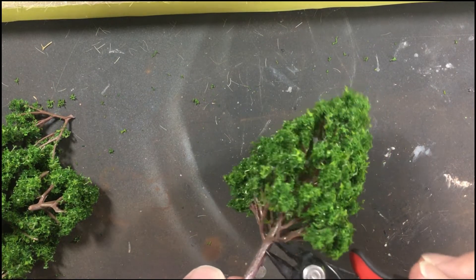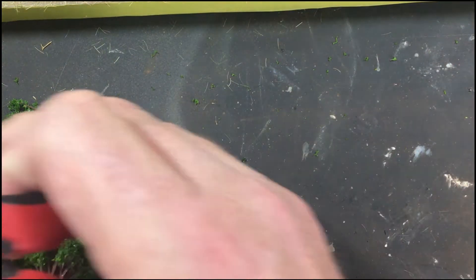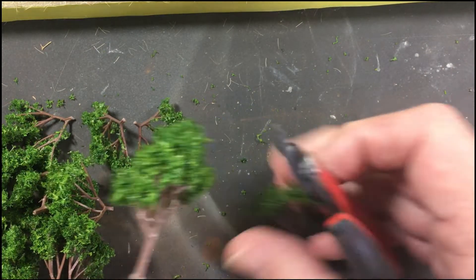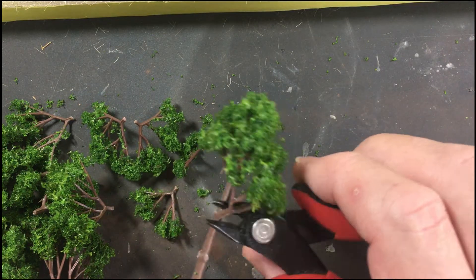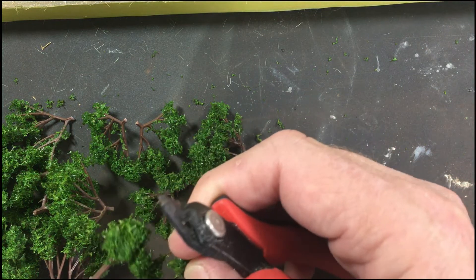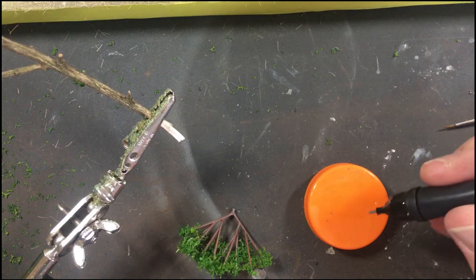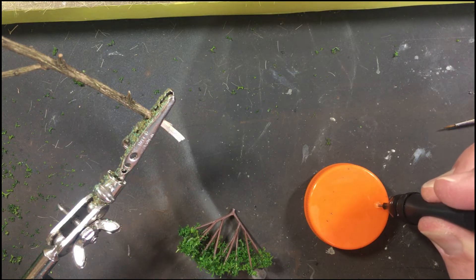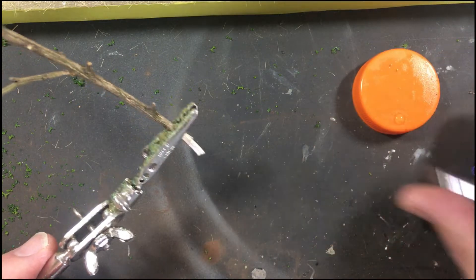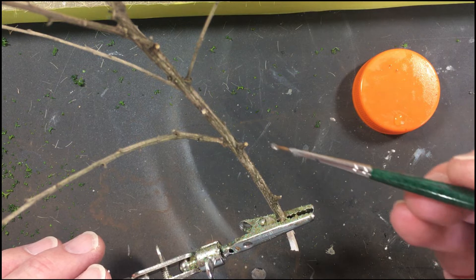So we start off by just chopping off the branches from the cheap plastic wargaming trees. Then, using the resin glue — you could apply it directly with the pen but I felt I had a little more control using a small paintbrush, similar to applying super glue. You can just wash the brush out in water afterwards, so no drama.